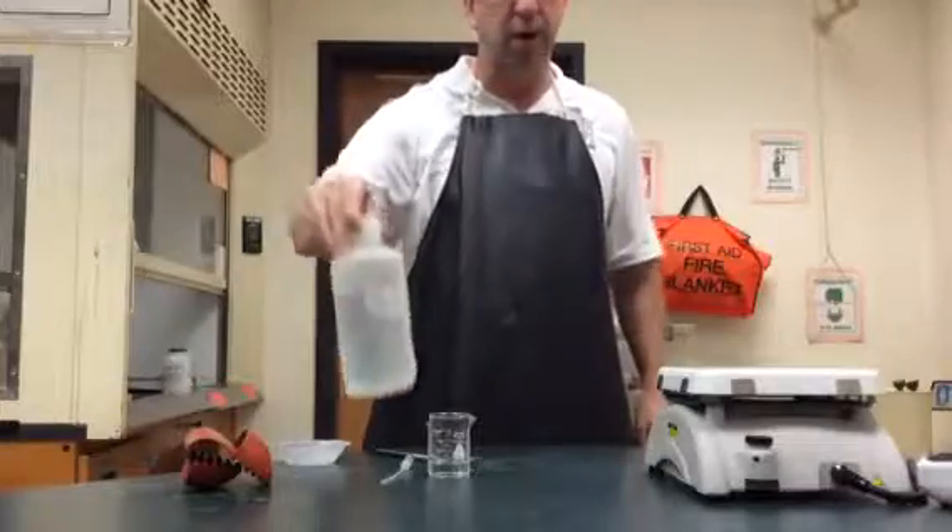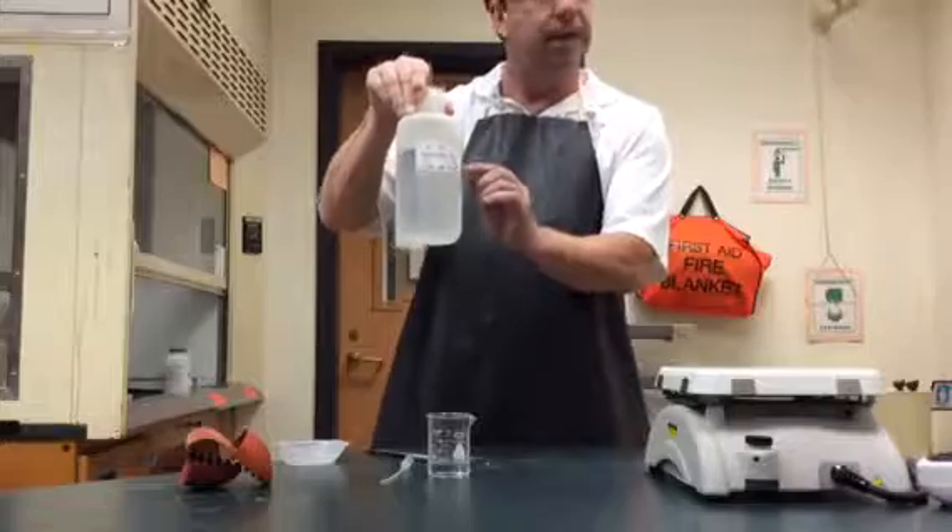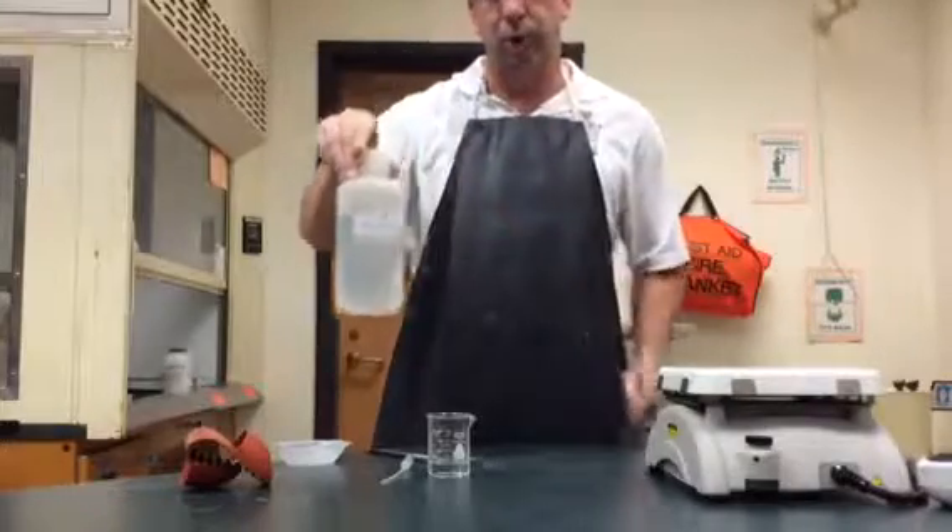Now the question you might ask yourself is: where is the water? Well, the hydrochloric acid is not pure — the hydrochloric acid has some water in it.